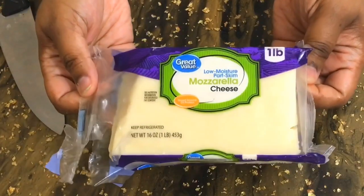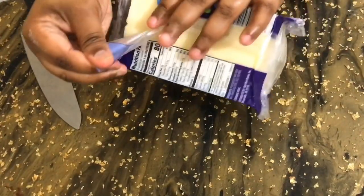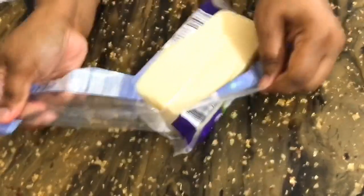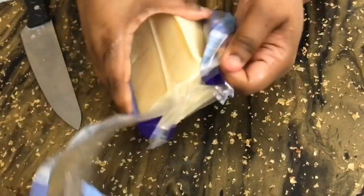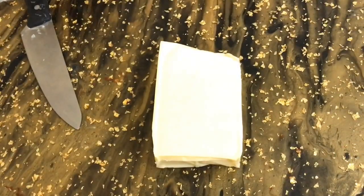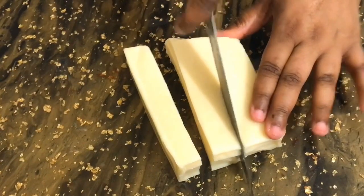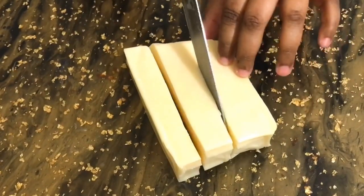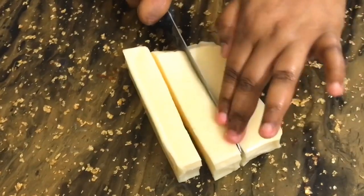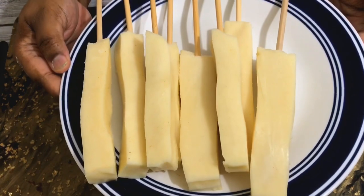Now we're going to cut our cheese. This is the cheese I'm going to be using, and we're going to cut out some nice-sized cheese sticks because we want some nice-sized corn dogs. I should get about six out of each block, and I'm doing a total of two blocks. I'll cut those in half and then get the skewers in, which you can see right here.